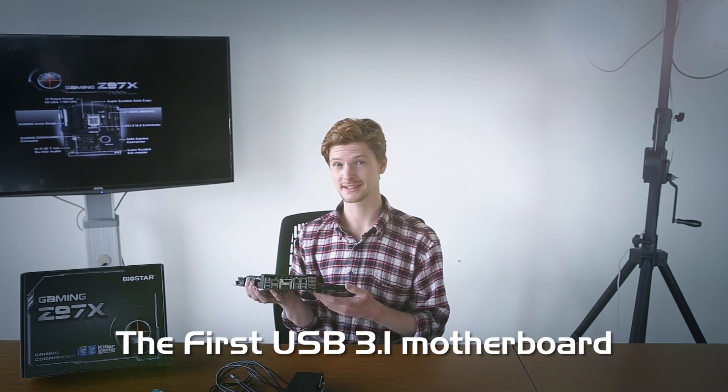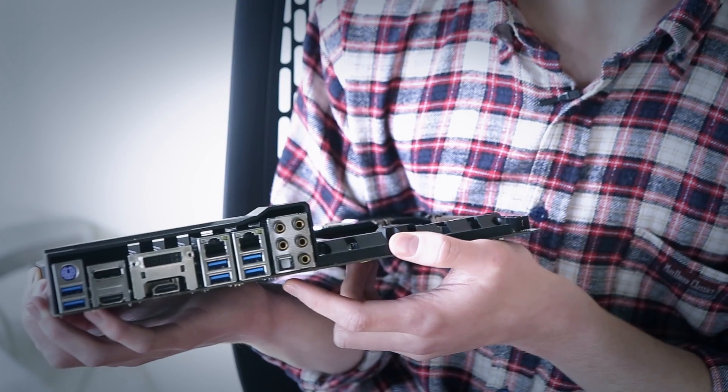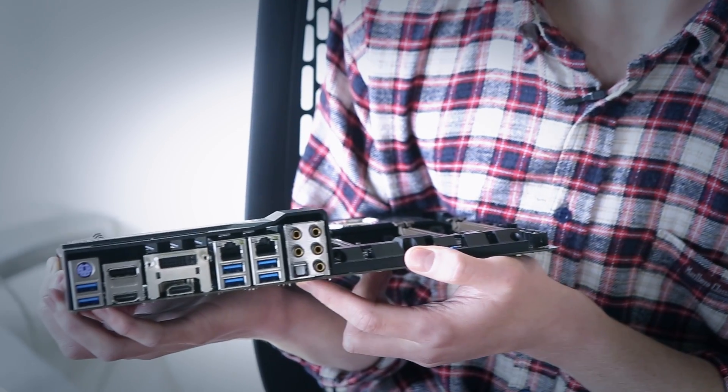This is the first gaming motherboard to come with USB 3.1, the new industry standard of SuperSpeed Plus. It doubles the data transfer rate and is still compatible with current USB 3 and USB 2 devices.